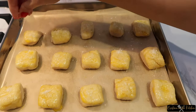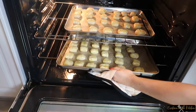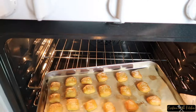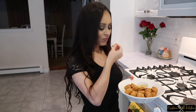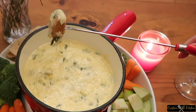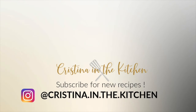Pop your pretzel bites in the oven for seven to ten minutes. You don't want to overdo these — only bake until they appear lightly golden and they are just perfect. Enjoy with your favorite cheese dip, or if you're feeling more adventurous, try my spinach and artichoke fondue recipe — the link will be provided on screen. Thank you for watching and I'll see you next time!